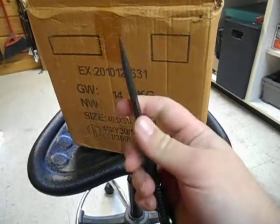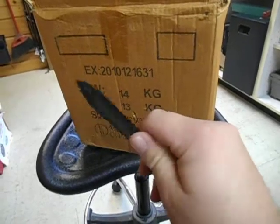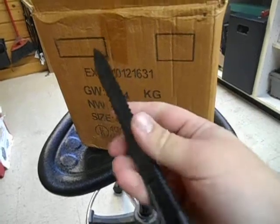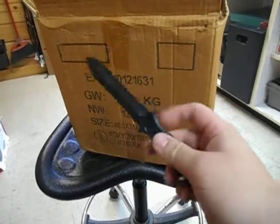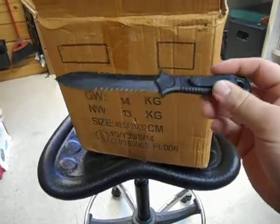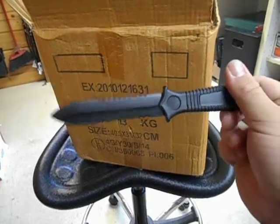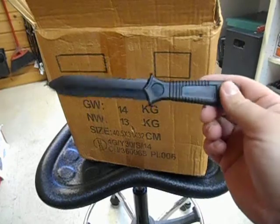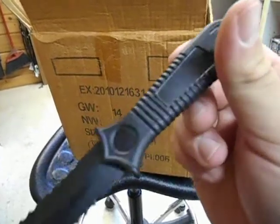I wouldn't put this thing in my pocket like this. I mean, local laws and stuff on knives — and it's even technically not a knife, it is a letter opener — so mainly just a desk item, I suppose. Be smart with things like this.